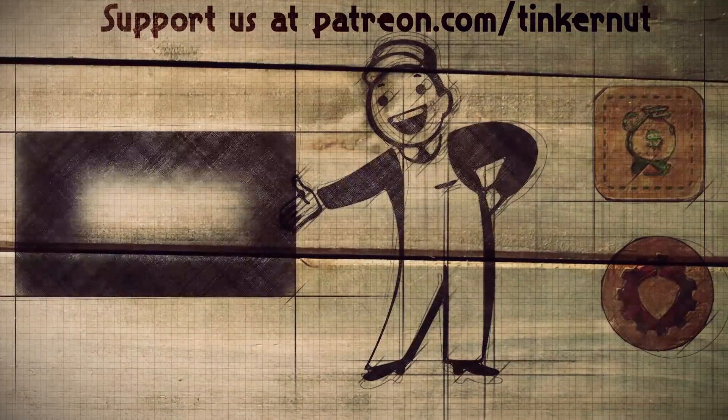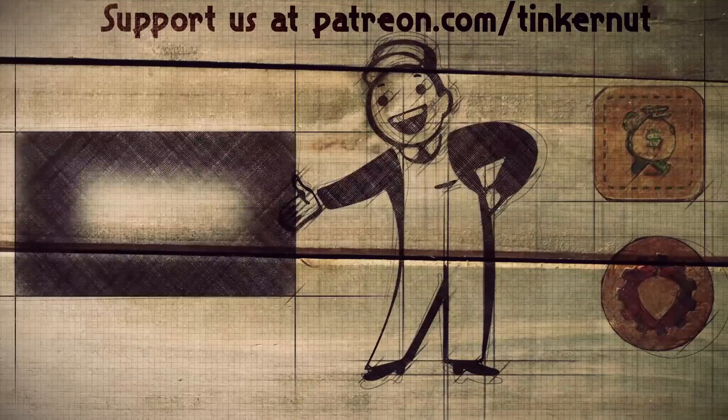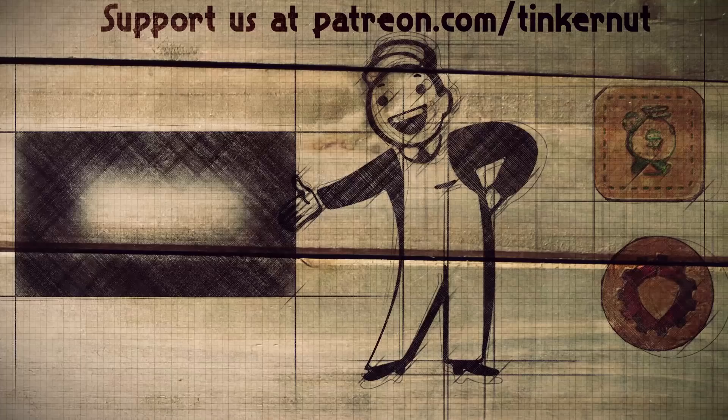You can click here to watch more videos like this. If you got any value out of my show and would like to give some value back, feel free to donate at patreon.com/tinkernut. That's it for this tutorial — for more, go to youtube.com/tinkernut.